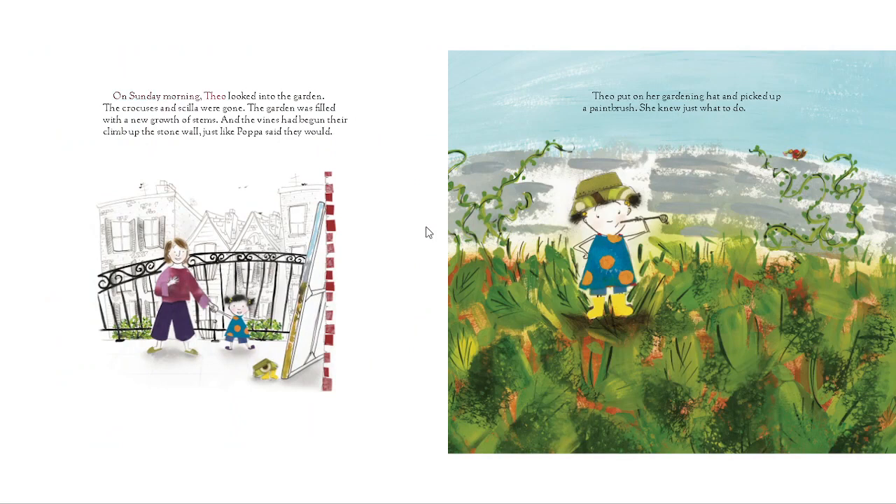On Sunday morning, Theo looked into the garden. The crocuses and scilla were gone. The garden was filled with a new growth of stems, and the vines had begun their climb up the stone wall, just like Papa said they would. Theo put on her gardening hat and picked up a paintbrush. She knew just what to do.